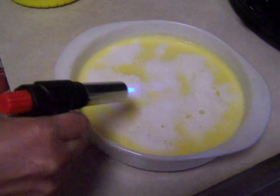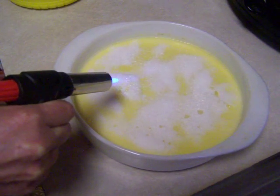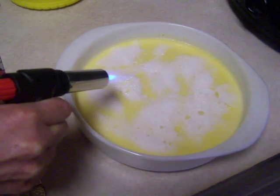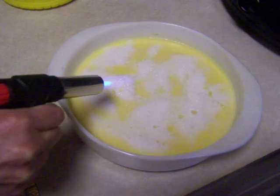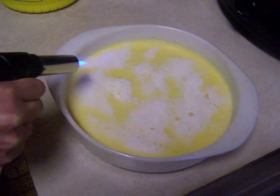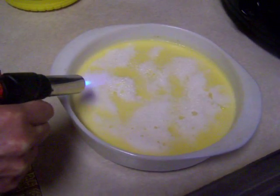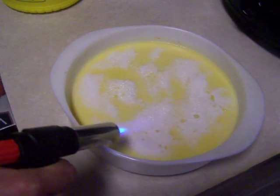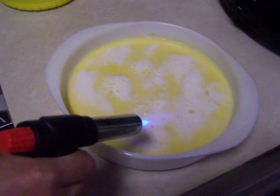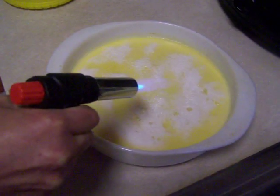I'm using a butane kitchen torch. It's the safest way. If you use a propane torch, you can actually get really badly hurt. This is the safer version. This is the one they use on Chop Junior. So if the twelve-year-olds can do it, I figured it'd be safe for me.